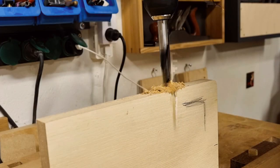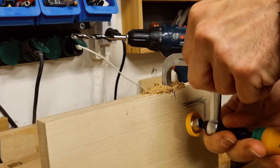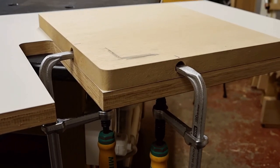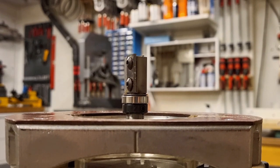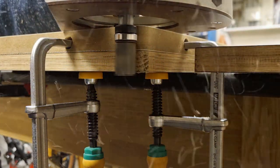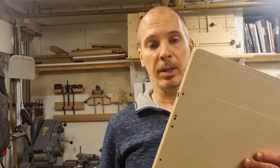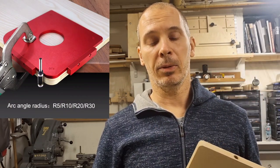Some light sanding later and the rounds look quite good. This extra part I made will be used as a routing template to round over the two remaining corners I couldn't reach on the router table setup. I drilled 12mm holes from the sides matching the micro-jig clamps, clamped the template to the workpiece at two positions, then used a trim routing bit to template-rout these corners. Of course there are other ways — you can buy pre-made corner templates quite cheaply nowadays, but this time I made a quick and dirty template since it was only two corners.